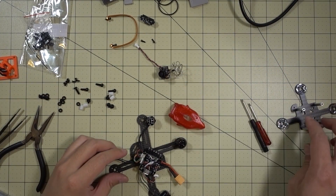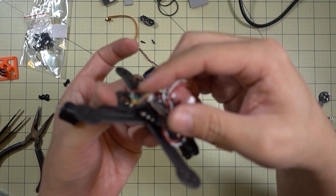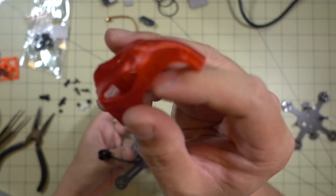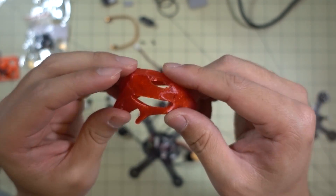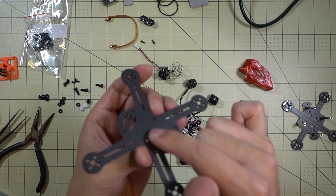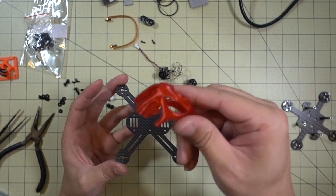I got all the electronic components removed from the Orange 85 frame. However, I'm running into an issue with the Kenny 110 — fitting the 4-in-1 ESC and flight controller stack into this frame is a problem if you're using the TPU canopy, because there isn't enough space for the electronics to mount the canopy on top. I think that's by design: if you use the Pico BLX flight controller and ESCs on the arms, the stack is lower. So if you get this frame, keep in mind you can't use a 4-in-1 ESC with this canopy.